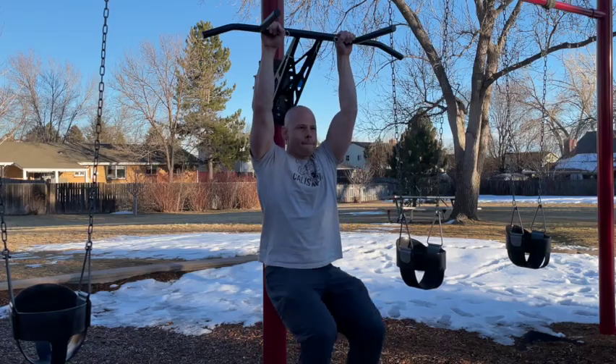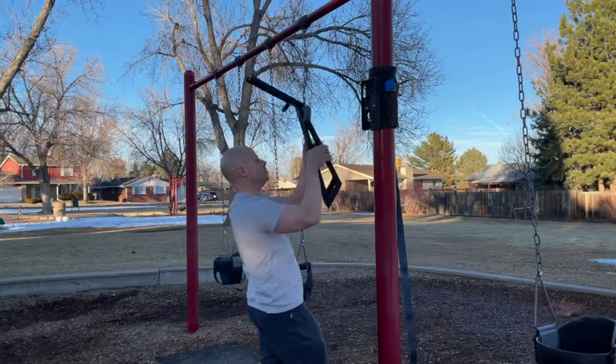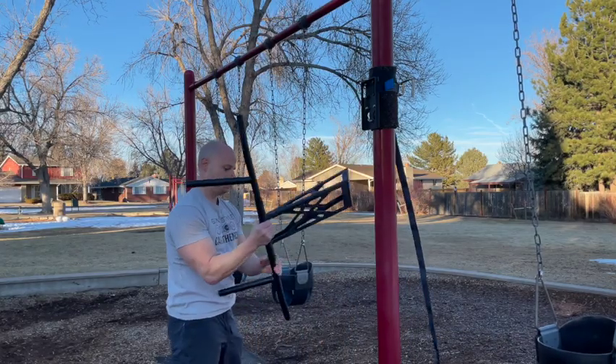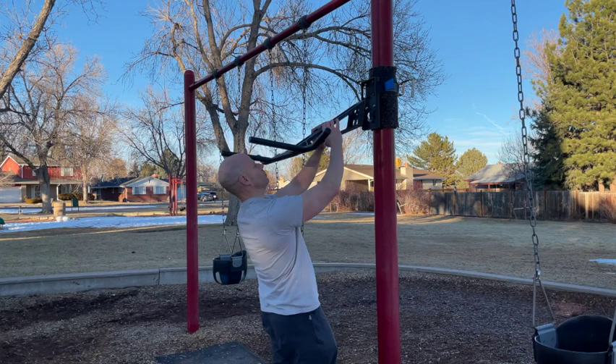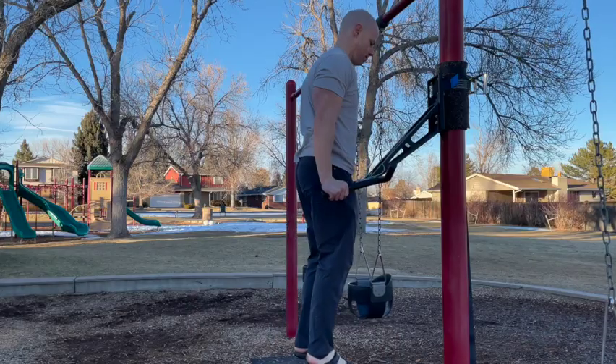One of the things to note is that this is designed to be both a pull-up and dip unit. You simply have it angled upwards for doing hanging work like pull-ups and leg raises and so forth, and then you flip it upside down — it has a little locking pin to make sure it doesn't come undone or slip off — and that way you have it for dip bars.